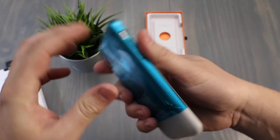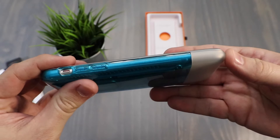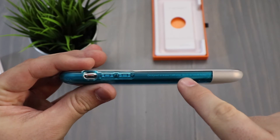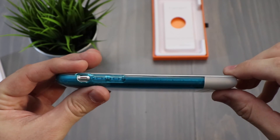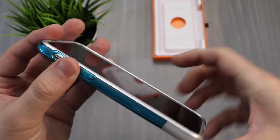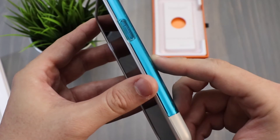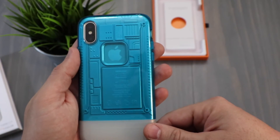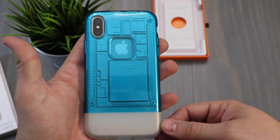Something else that's pretty cool — right here it says 'Designed in Irvine, California. Made in South Korea.' Much like a lot of Apple products that say where they were made or built, this case is really following suit with that.